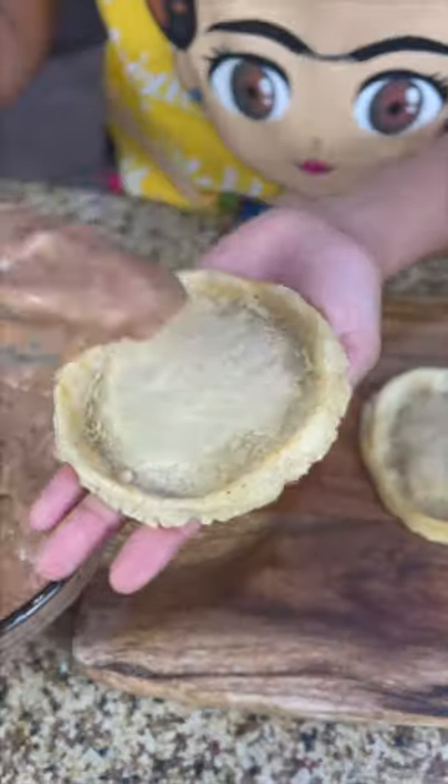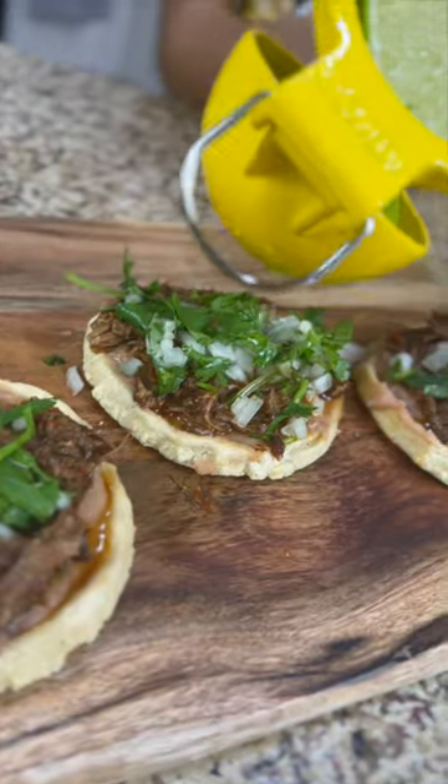Spray your sopes. Cook them. Frijol, birria, cilantro, and onion. Lime juice, sauce.